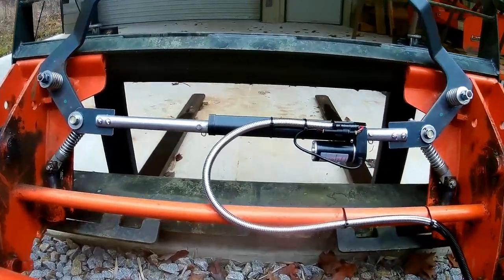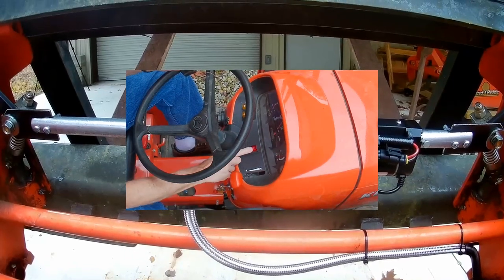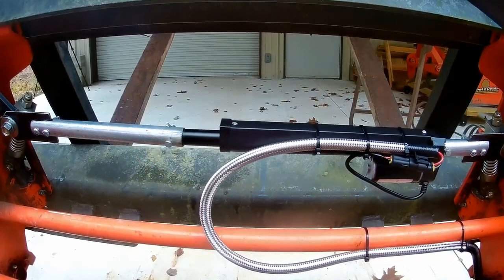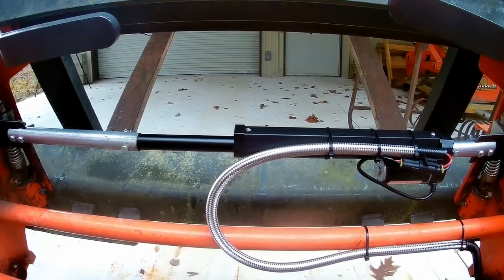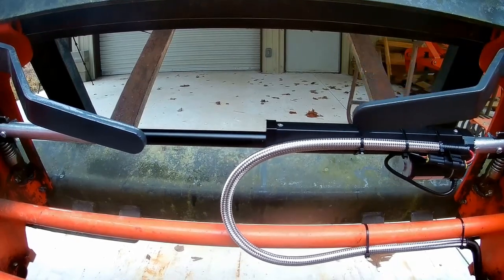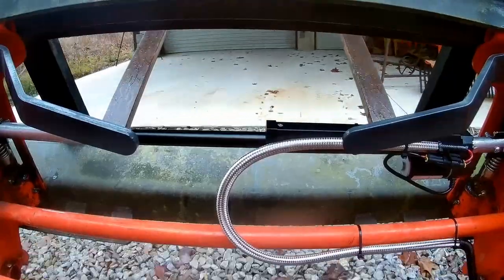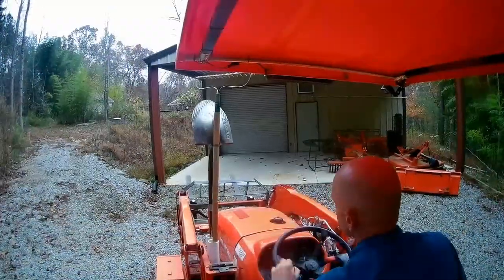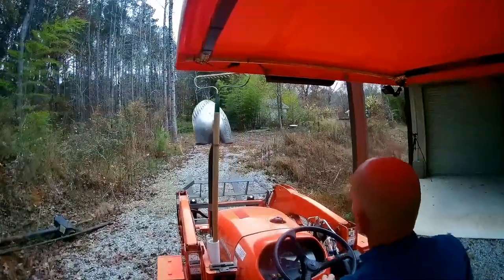Once I've picked up the pallet forks, I curl them all the way back, then flip the switch to the lock position. The actuator extends, locking the SSQA. I'm off to my next task and I never had to get off the tractor. That's what I'm talking about.